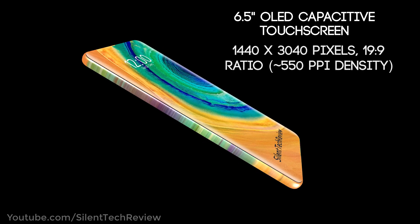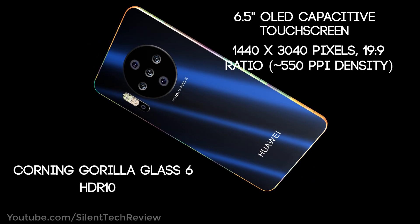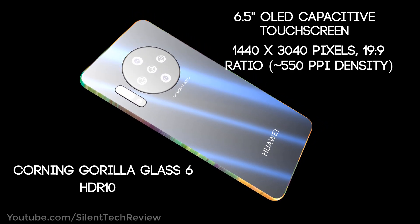6.5-inch OLED capacitive touchscreen, 1440x3040 pixels, Corning Gorilla Glass 6 and HDR10.